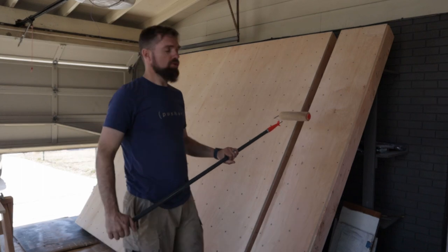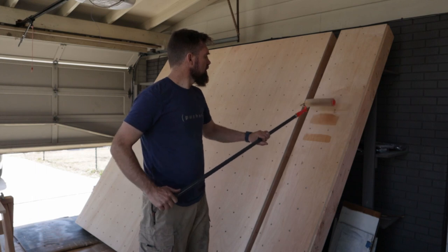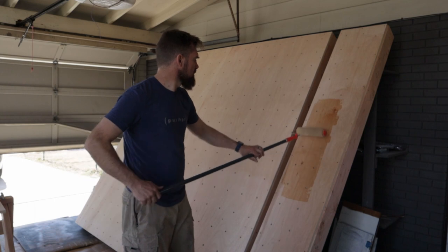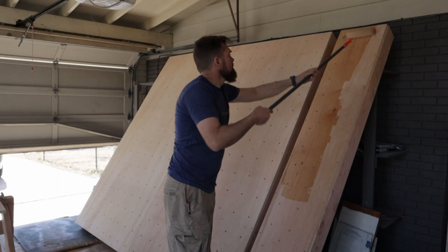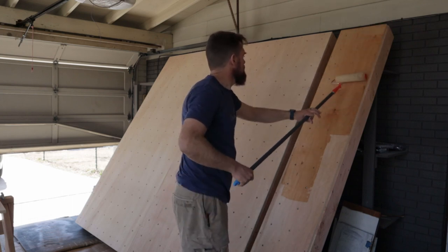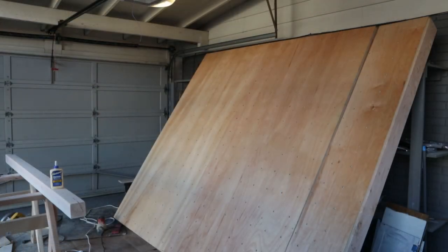When you start, do not start right on a T-nut. You wanna kinda dab, and then we can roll. That way you're not getting all that loaded paint right down into the T-nut. So I think it turned out pretty good — the first coat's on. I'm gonna sand it down and do another coat. I want this slick, I want it to be really slick.